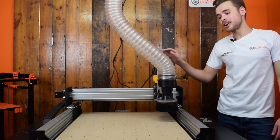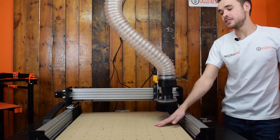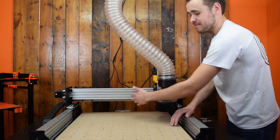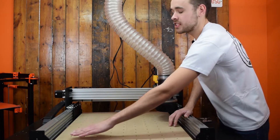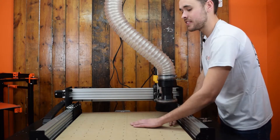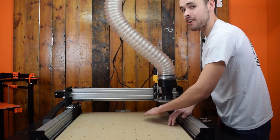This is the Workbee. We're just going to go through surfacing your spoiler board. One of the main reasons you want to surface your spoiler board is to make it parallel to your moving gantry. If you don't do this, when you come to cut a workpiece, you would set your zero here, but as you get to another corner, it would be a different distance away. So when we surface it, your Z-zero here will be the same as your Z-zero over there.